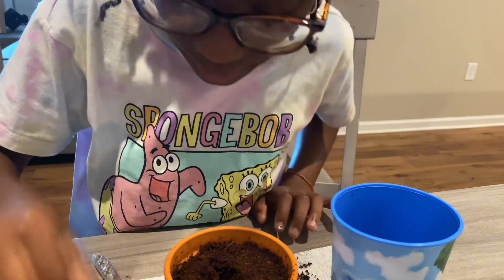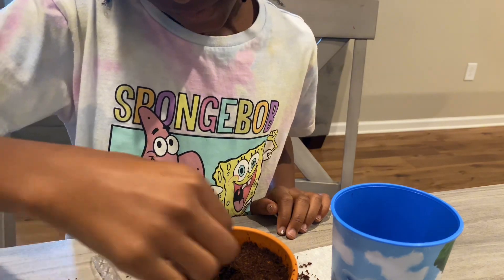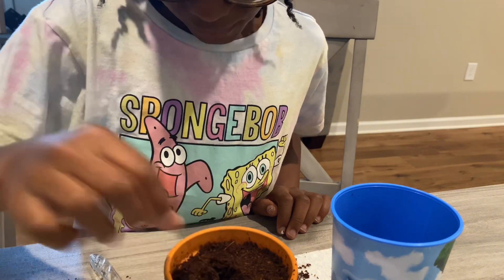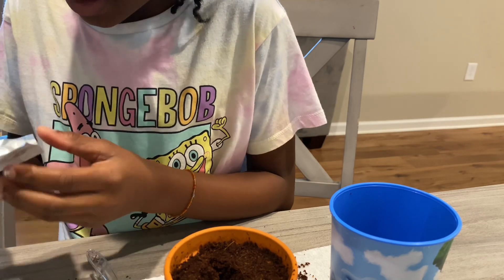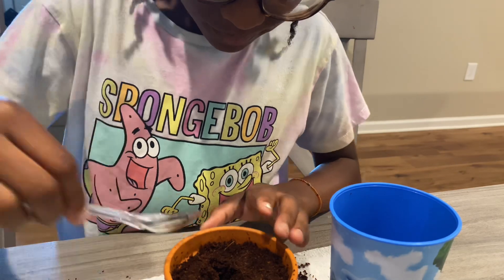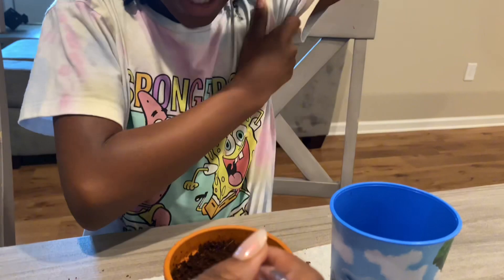I'm going to put all the seeds in here — one, two, three, four, five. Do I have any more? Wait, you already put all those in there? Yeah. Put it in there, you don't need a small layer — don't pack it in. Did you put the seeds in there already? Yeah.